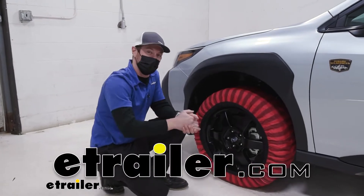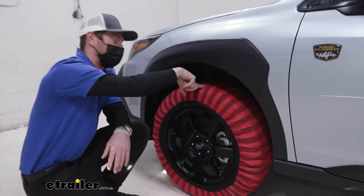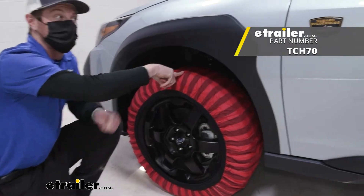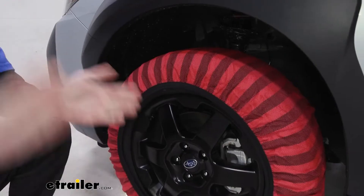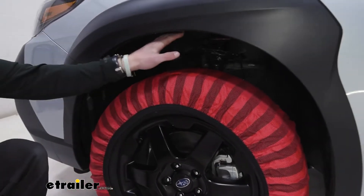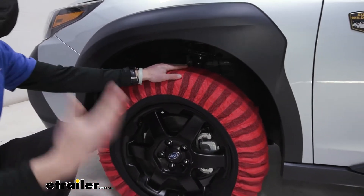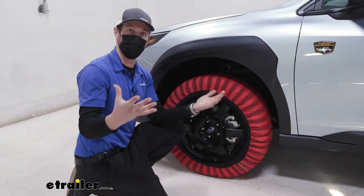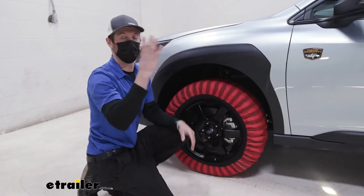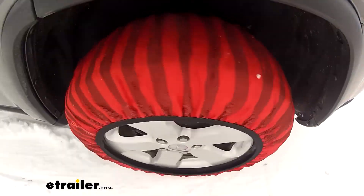Adam here with etrailer. Today we're going to be taking a look at the Titan Chain Snow Socks on our 2022 Subaru Outback Wilderness. We reviewed the owner's manual of our Outback and chains aren't really recommended, but the cool thing about these are they're not chains, so they are 100% compliant with the manufacturer's details and what you should do with the vehicle.